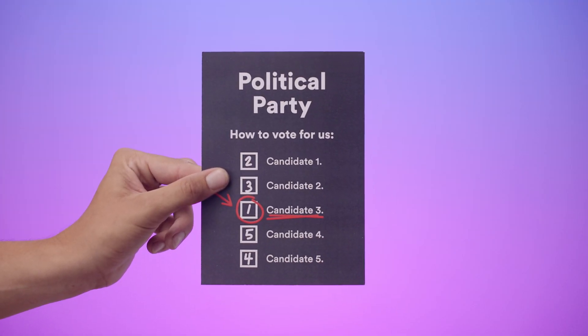Outside the polling booth, candidate representatives may offer to give you how-to-vote cards, suggesting you vote in a particular way. You do not have to accept or follow the how-to-vote cards. How you vote is your decision.